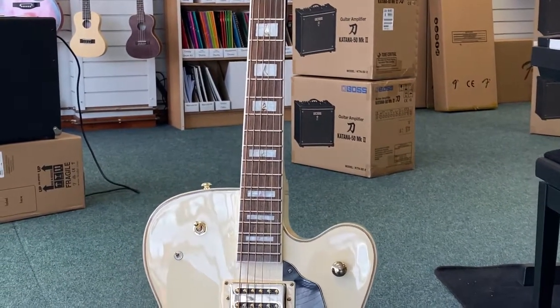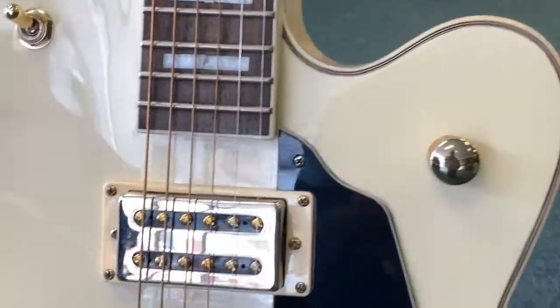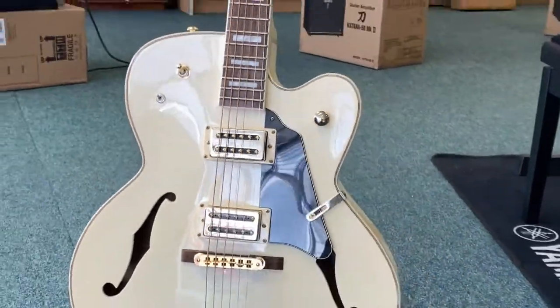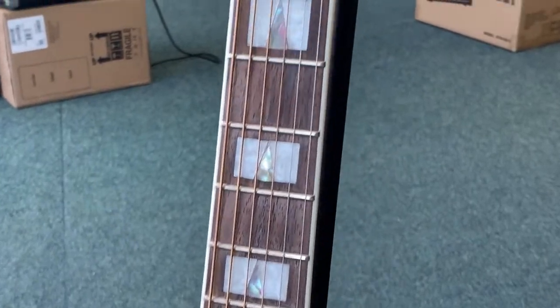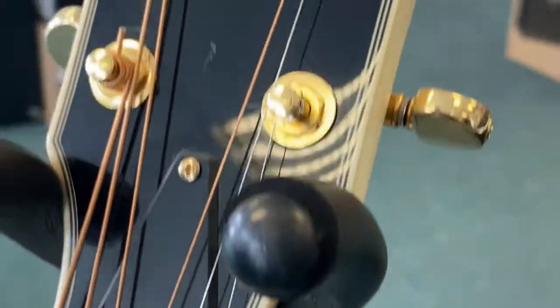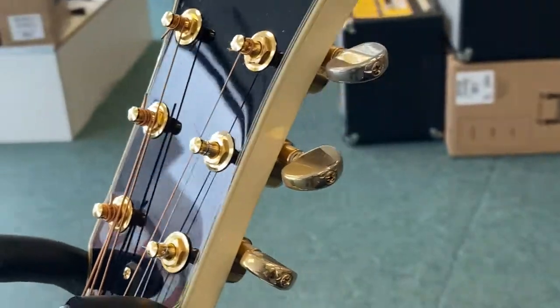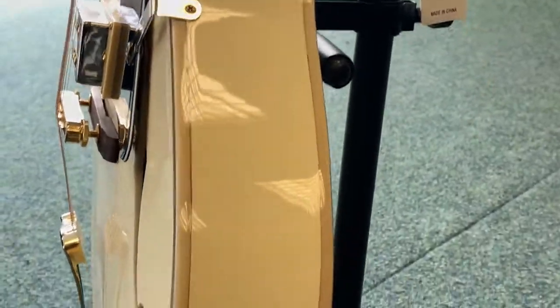It has a single cutaway, f-holes as you can see, gold hardware on the humbucking pickups — Nico pickups. The fretboard is in really good condition as you can see, just zooming in a little bit there so you can get a look at the strings and up to the headstock. There are a few marks on the headstock but nothing too serious. Moving around to the side — again, it's in really good condition.